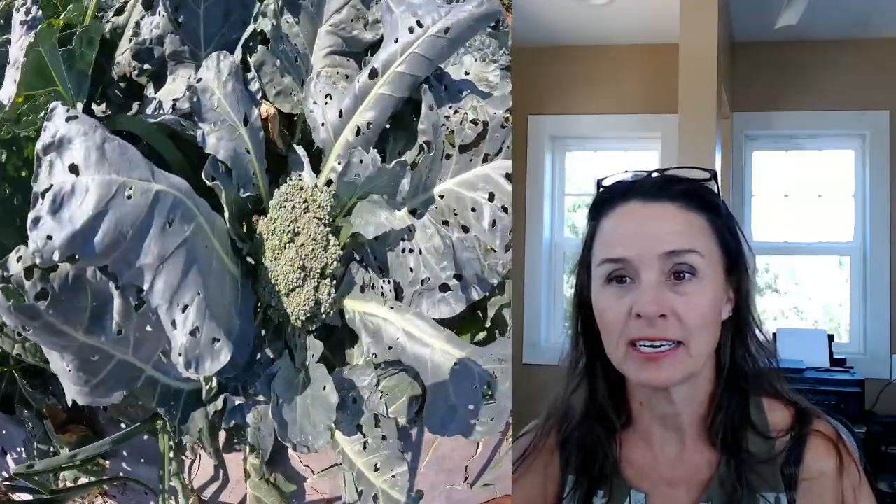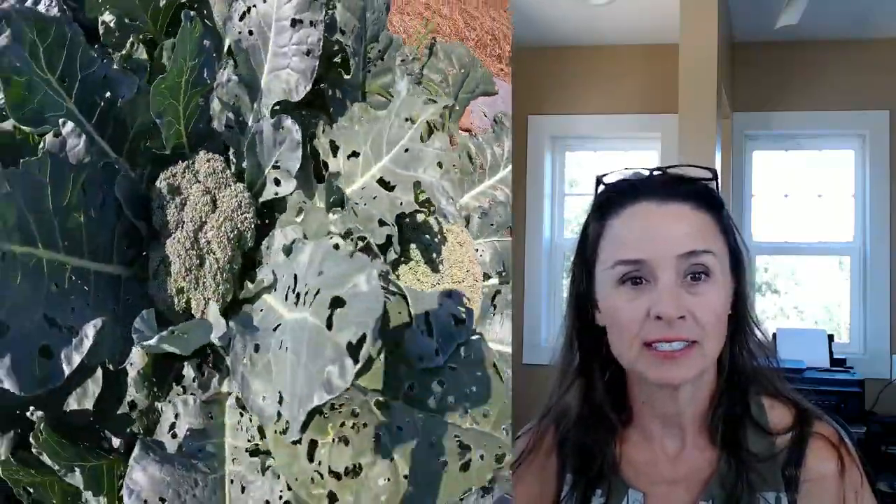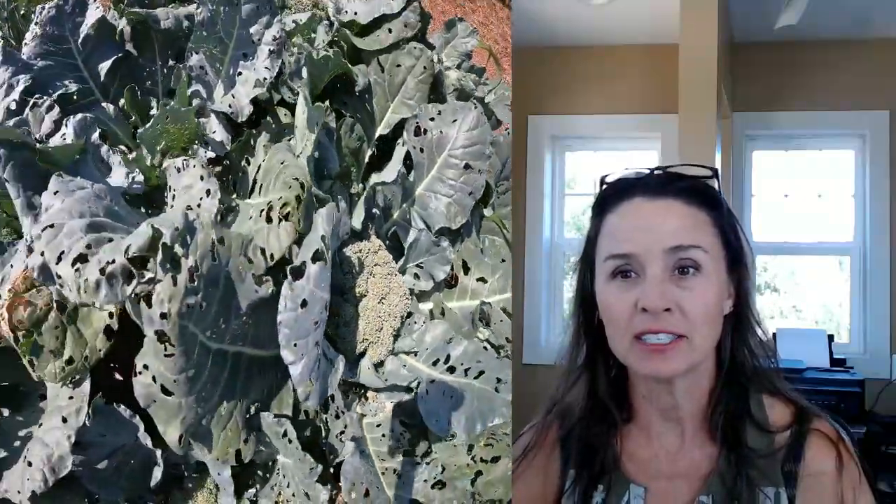Hello everyone. Some of the comments and emails have come through recently asking what it is that I do throughout my day. I had Tag follow me around for a couple of days and walk through the garden and see what it is that I do, how I spend my day. So if you want to know what it is I do, come on, check it out.